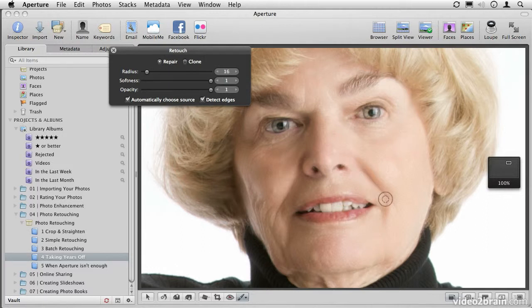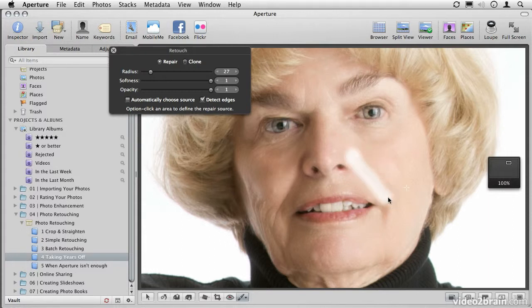If we look at the smile lines on our model here, it'd be very easy to simply eliminate these lines entirely. Let's start by doing that. I'll make the brush nice and big by using the scroll wheel on the mouse to adjust the size, and ensure that I'm covering not just the line itself, but the whole shadow that's created by the line. I'm also going to manually choose a clone source — I'll option-click just to the right of the line, so that I'm cloning from just an inch or so away on her face. Then I'll click and drag to remove that line.